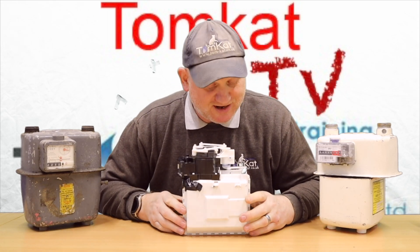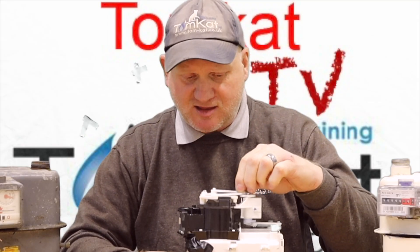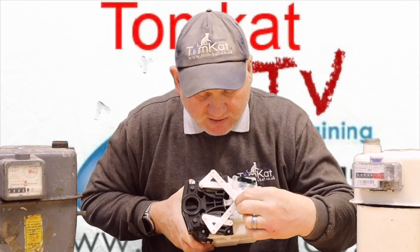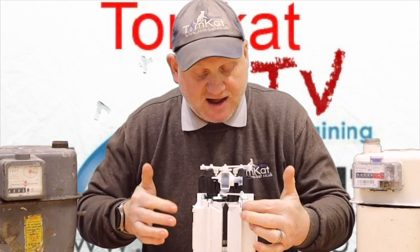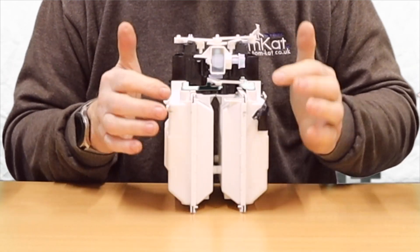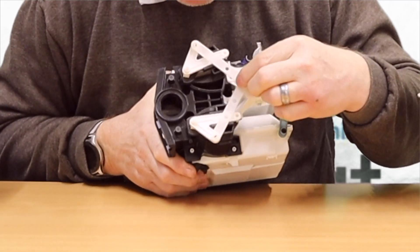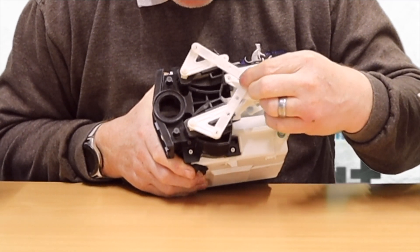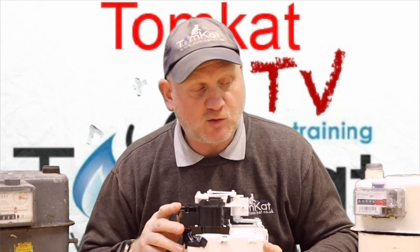The crankshaft serves to drive the odometer counter, in turn turning the numbers which you get billed by. Let's try and show you this actually working in real life. It spins here and we've got the chambers here, so when it spins you can see the chambers are moving. Inside here is the diaphragm — these are the four chambers: one, two, three, four. As this moves, you can see it blocks off two chambers and opens two up.